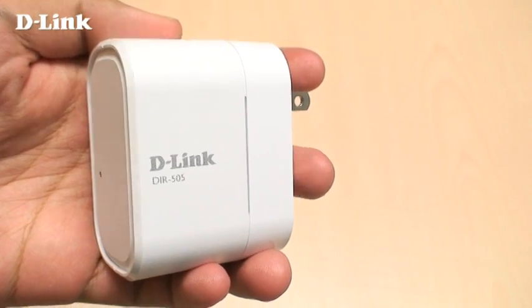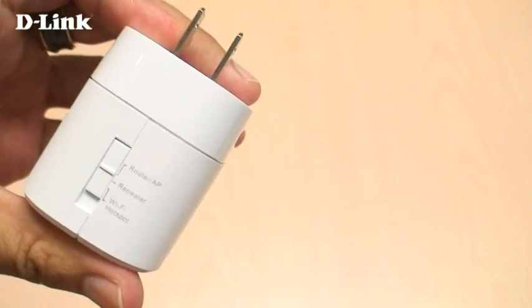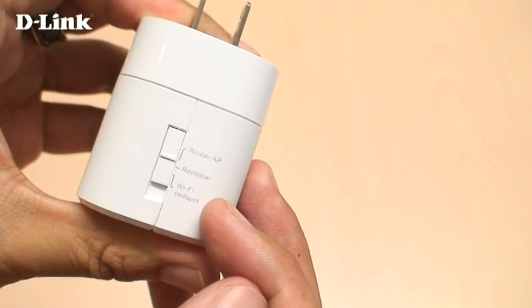The DIR505 is a portable router that lets you share your connection and your files. It has multiple operating modes including router, repeater, and Wi-Fi hotspot mode.